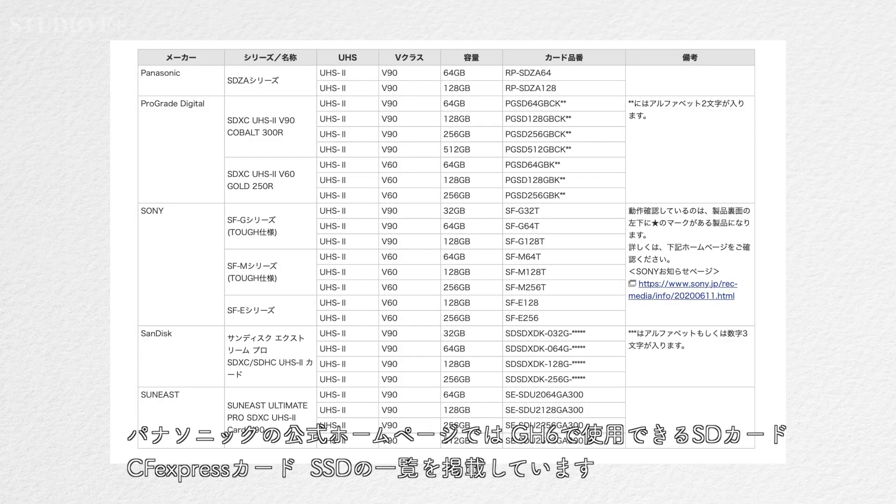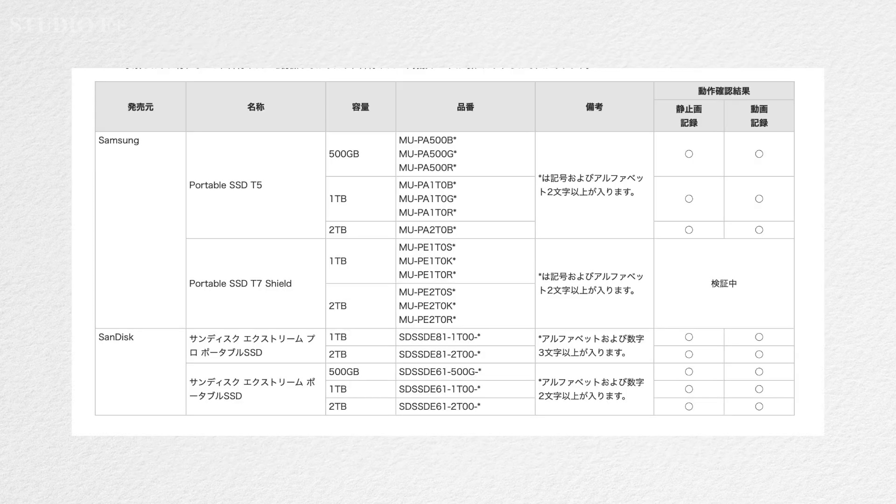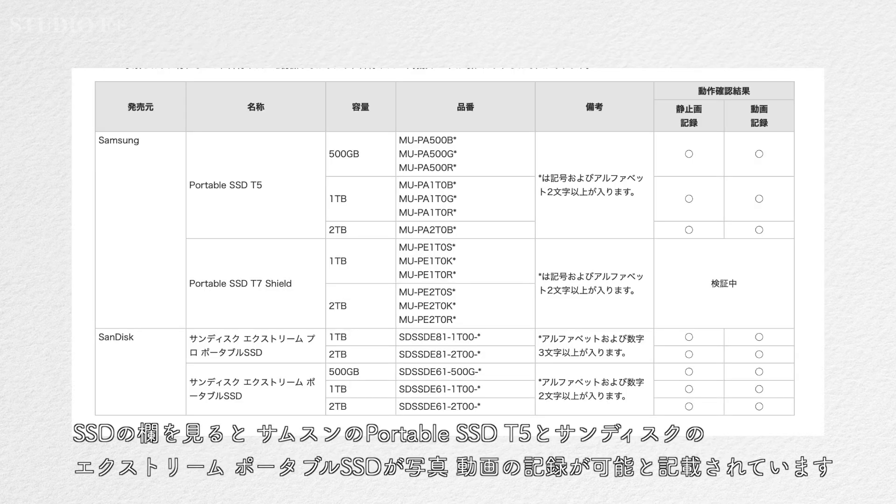Panasonic's official website lists SD cards, CFexpress cards, and SSDs that can be used with the GH6. Looking at the SSD section, the Samsung Portable SSD T5 and the SanDisk X3 Portable SSD are listed as capable of recording photos and videos.